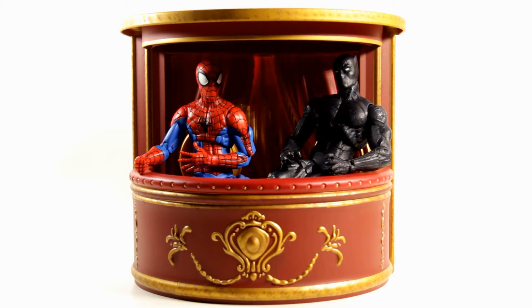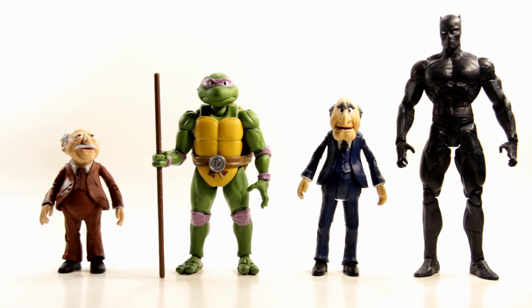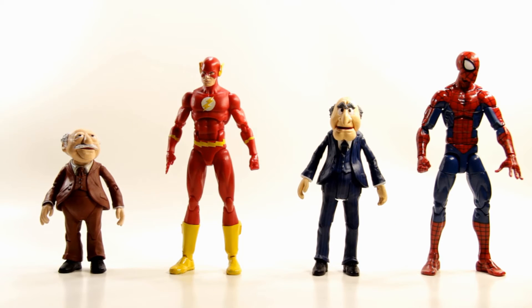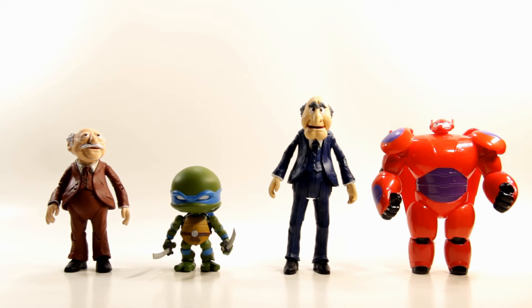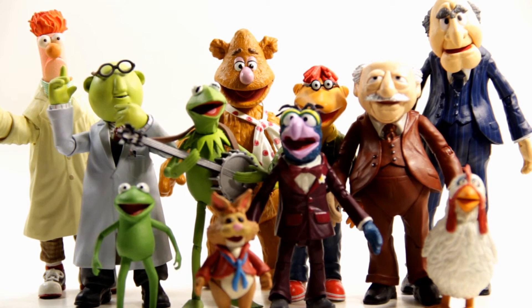Since the Muppet figures are seven-inch scale, I wanted to show what a couple of seven-inch figures look like in there — I was able to fit them in, but had to squeeze them in, it wasn't as easy as the Marvel Legends figures. For size comparisons, here they are next to Figurearts Donatello and Marvel Select Black Panther, DC Icons Flash and Marvel Legends Pizza Spider-Man, and Loyal Subjects Leonardo and a Bandai Baymax figure.